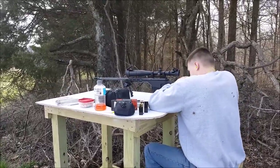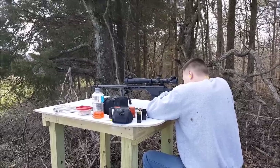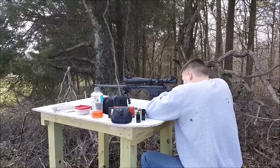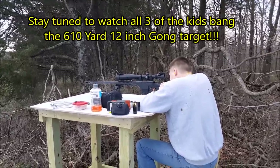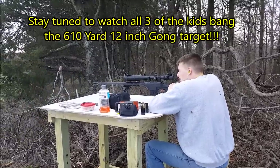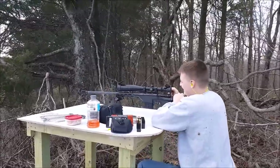We'll see if the Padawan remembers the Jedi training. Very gentle on the trigger, nice and steady. Real gentle on it, keep squeezing steady, don't snap it. Boom - got it!